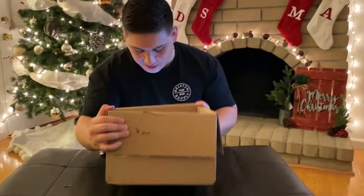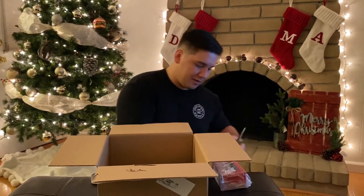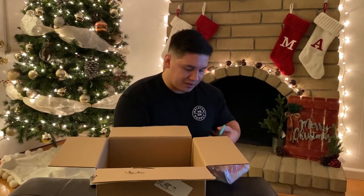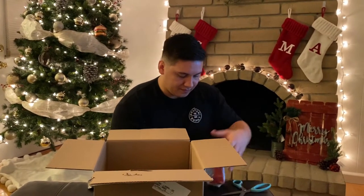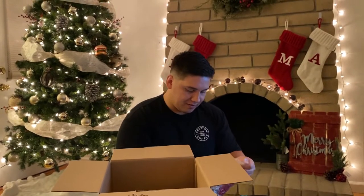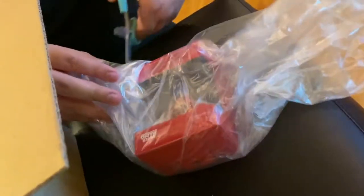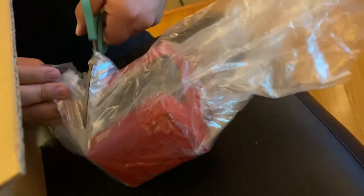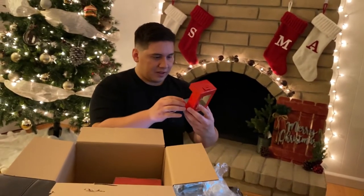We've got three packed items in here. Let's take a look at the first one. Getting my scissors right here, making sure I'm not cutting too close. Look at that - this is some careful packing right here. He wants to make sure that what he sends you does not get damaged. That is a good man right there.